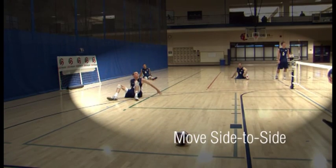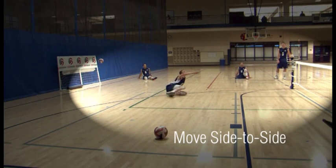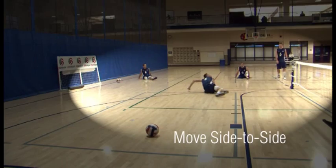To move side to side, extend arm toward the direction you wish to go, use arm to pull forward, push with legs.